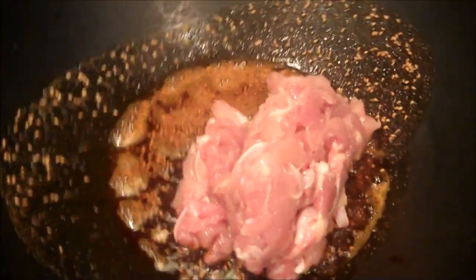So now my oils are smoking a bit, so I'm going to add the meat to the mixture. I'm going to let that cook and coat the meat.